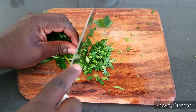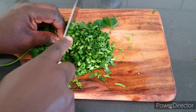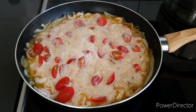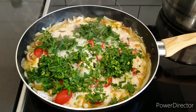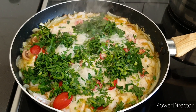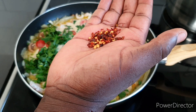You can use parsley or coriander, whichever you like — I always go with parsley for this meal. You can also add some chili flakes for flavor; some people like chili, so add them in to make the food taste better. Give it the kind of amount you want.